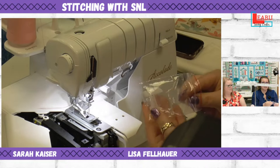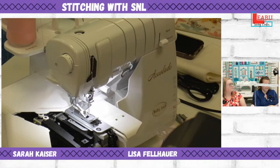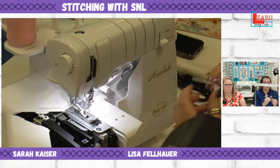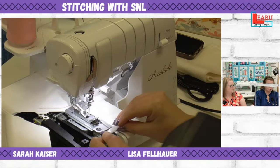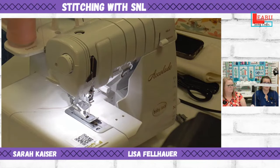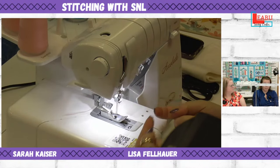With the pin tuck foot, you get two different guide pieces. One has room for cording to go through — that's for corded pin tucks. The other just has a little stitch finger. We're going to use the plain one today. You snap it right in front of the needle plate, close the door, and it's held in place. It rides a groove and pushes the fabric up in the center.